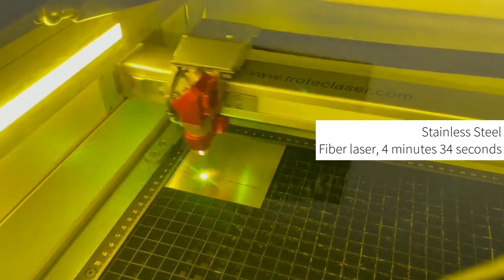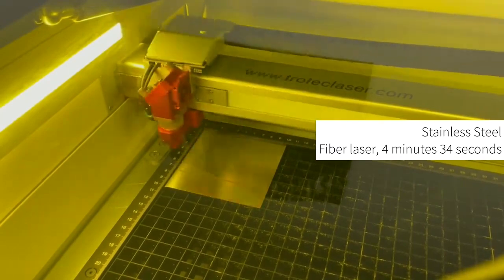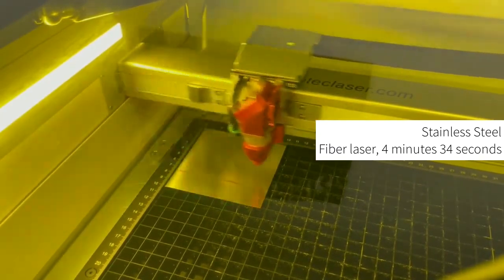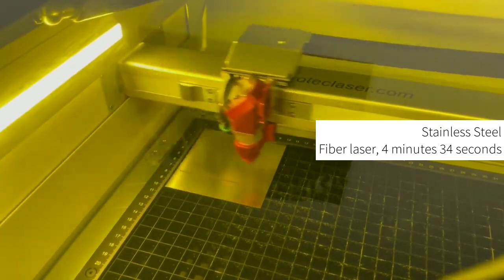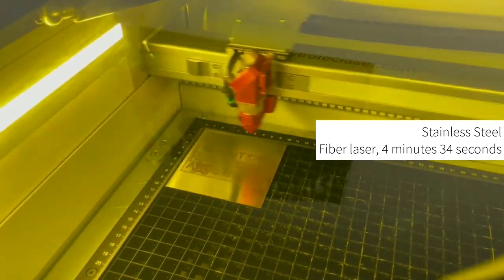The next material we are going to process is stainless steel. In the first example we are going to be using a fibre laser to process uncoated material. Unlike a CO2 laser, a fibre laser is used for specific applications, predominantly for marking and engraving metals and also processing select plastics.